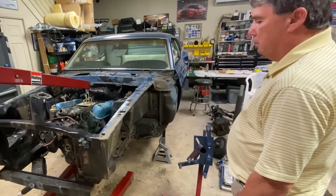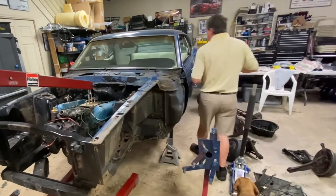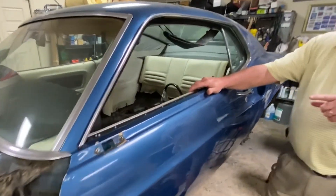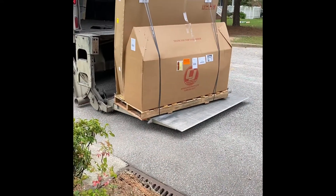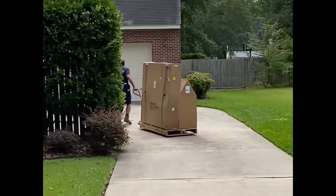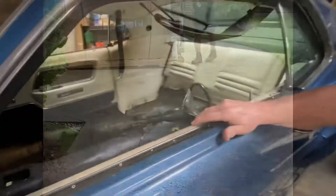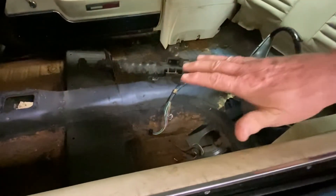It comes with new shock towers with the cobra jet bracing, which I think is pretty standard. So we'll be doing that, replacing the bottom of the floor — the floor came in last week in a very big box — and we're going to replace the floor and the frame rails underneath the floor.